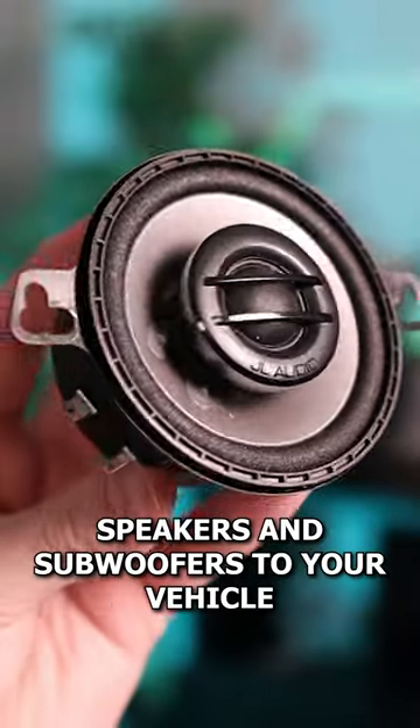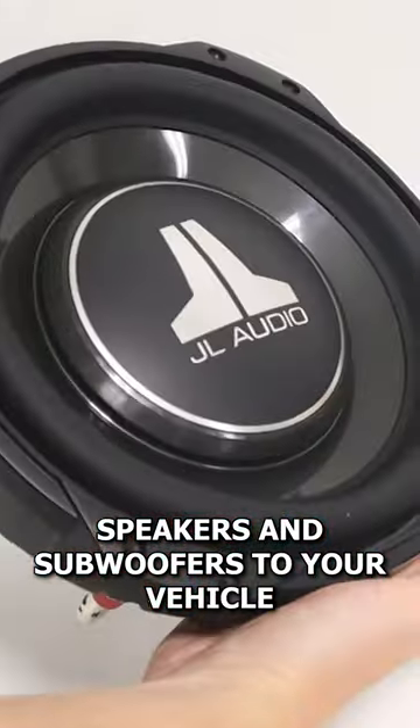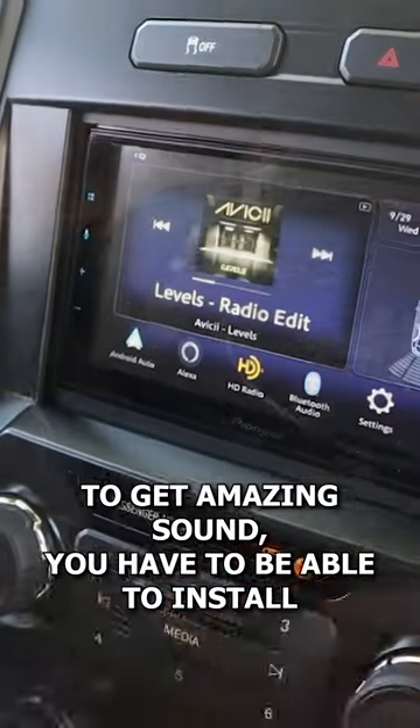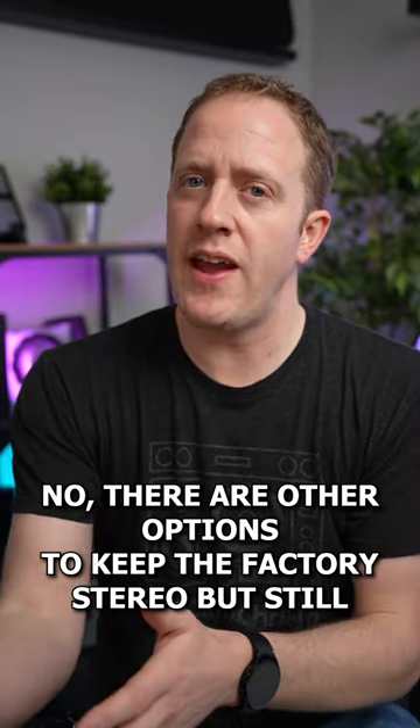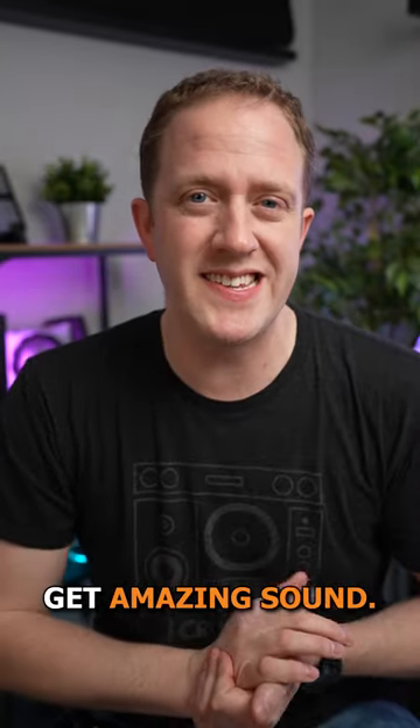If you want to add aftermarket amplifiers, speakers, and subwoofers to your vehicle to get amazing sound, you have to be able to install an aftermarket head unit, right? No, there are other options to keep the factory stereo but still get amazing sound.